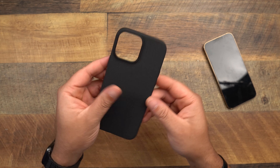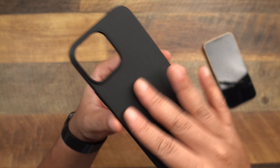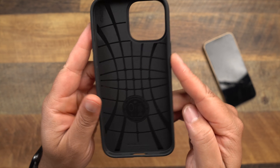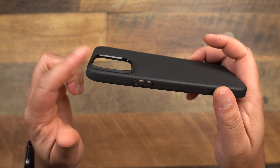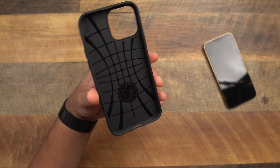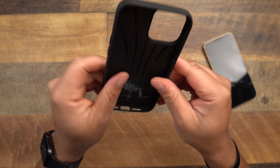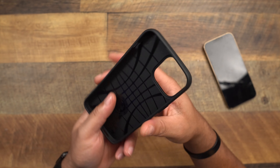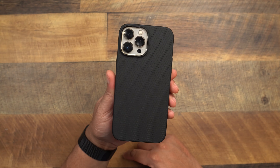Next up is the Liquid Air — that classic design we've always known. You get that patented material on the back, the same buttons and cutouts as the Thin Fit, a raised power button, accurate cutouts on the bottom, and that big speaker cutout on the back which is also raised. On the inside you get that classic Liquid Air texture. This is more of a flexible, all-rubber-style case, and on the sides you get Spigen branding plus little ridges to help with grip.